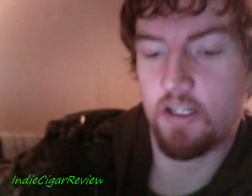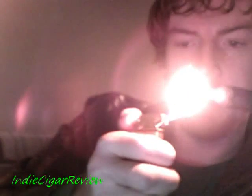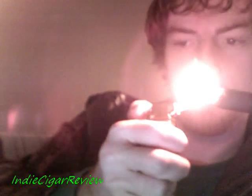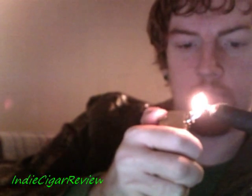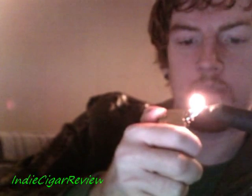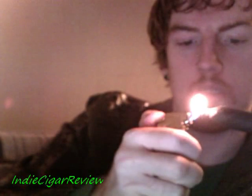I purchased a stick from thompsoncigar.com for $6.35; a box of these is $138, so they're not that expensive, but again it's a cigar so it won't be cheap. I'm going to light this with a soft flame butane lighter because I would like to maintain as much flavor as possible and not scorch the tobacco. If I'm wrong about not toasting, please correct me, because I do plan on smoking more of these if they're good.